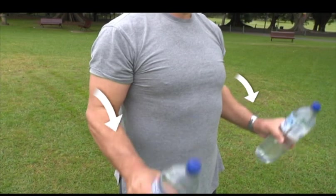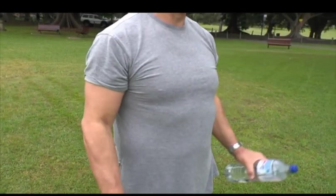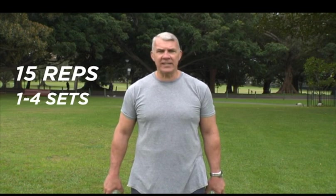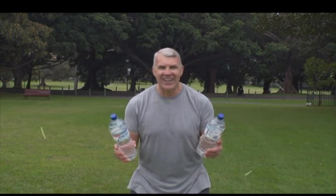Bring the bottles back down to the start and then uncurl your arms to complete the exercise. Work your way up to 15 repetitions. Do one to four sets with 30 to 60 seconds rest in between each set. Now come on, let's get moving.